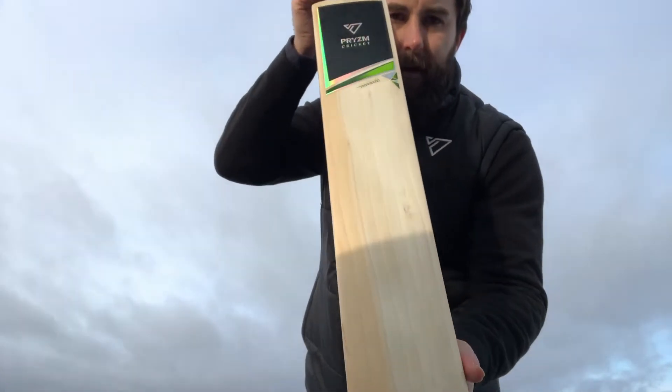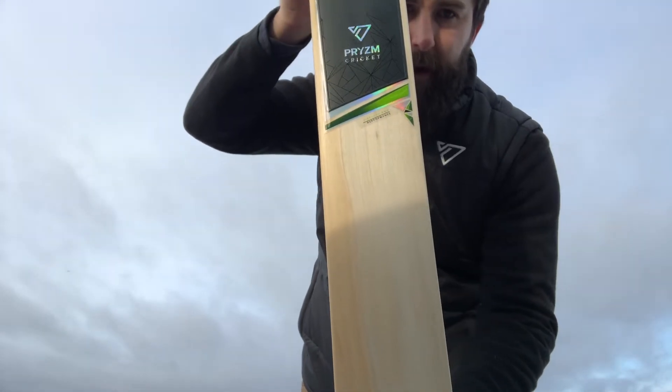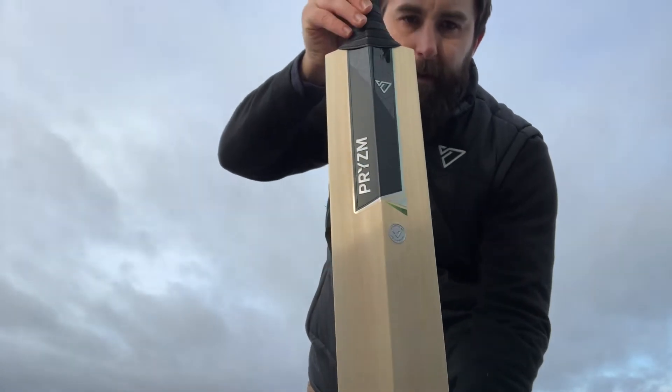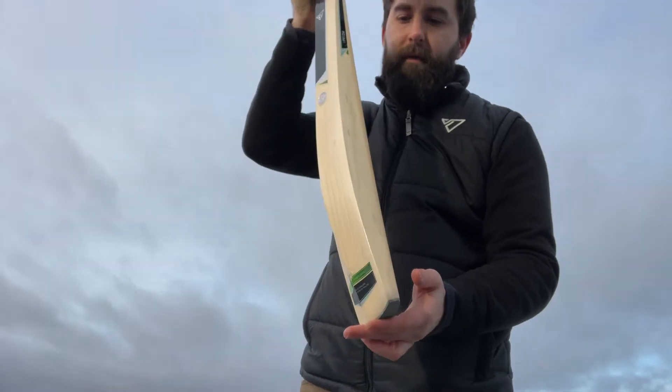First of all we'll start with the grains. Lovely, lovely grains on this bat. It's a really nice grade 2 this. Nice even straight grains on that — about 9 grains, even and straight throughout the back as well. There is a bit of wave towards this end but it's not going to affect the performance at all.